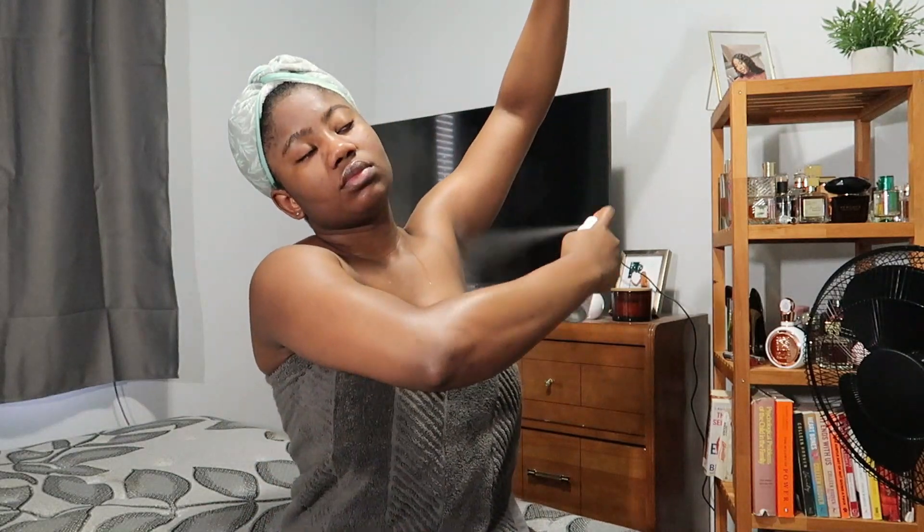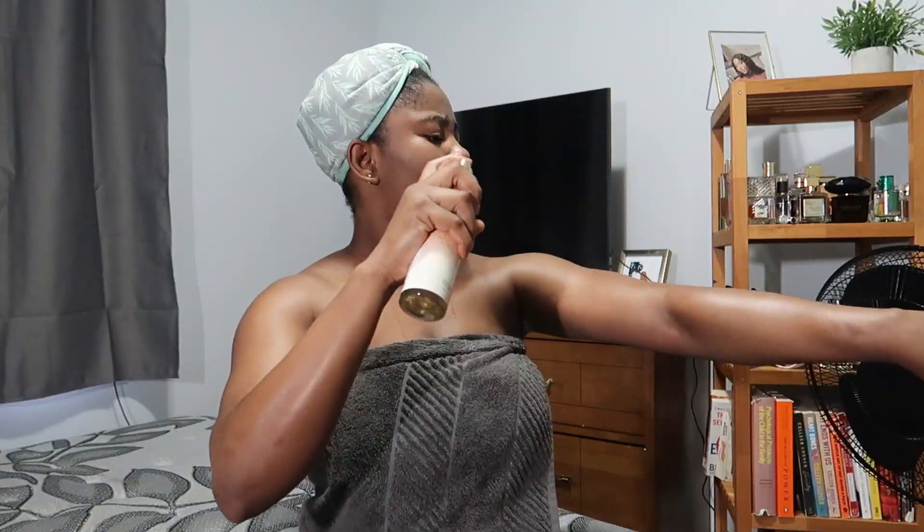Going in with deodorant because even if it's winter, you're still prone to sweating and we don't want to smell musty. I like to go in with this body mist from Bath and Body Works to spray on myself so that my skin smells good.